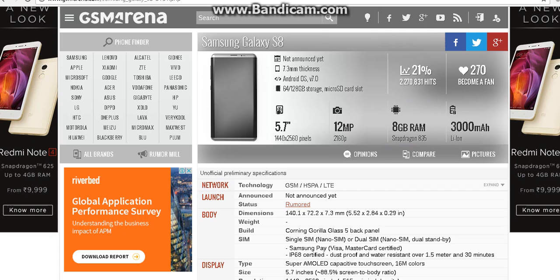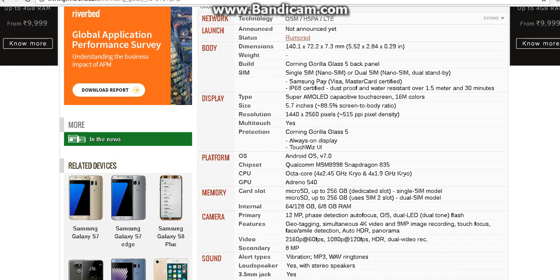The new Samsung Galaxy S8 would have an 8GB RAM with a Snapdragon 835 and it has a 3,000 mAh battery. It's a lithium ion — and we know what happened to the Note 7. It has a 12 megapixel camera with 2160 pixels.